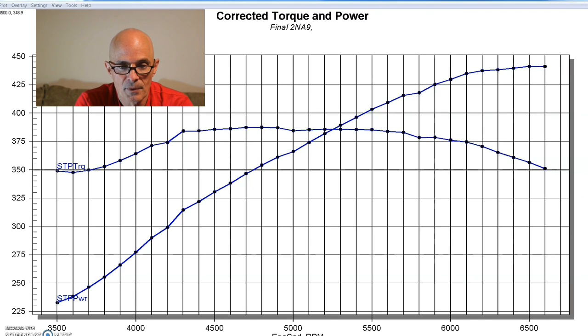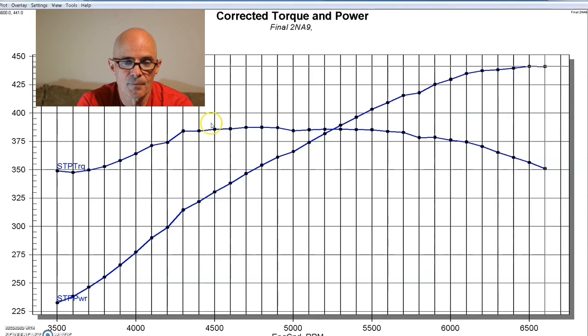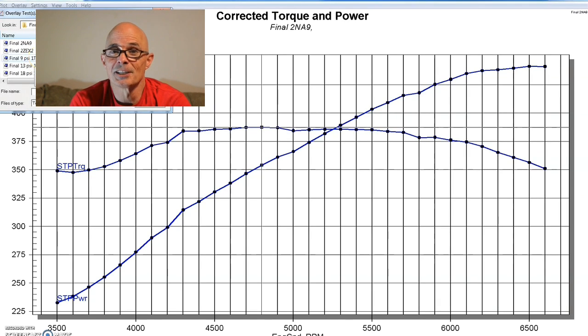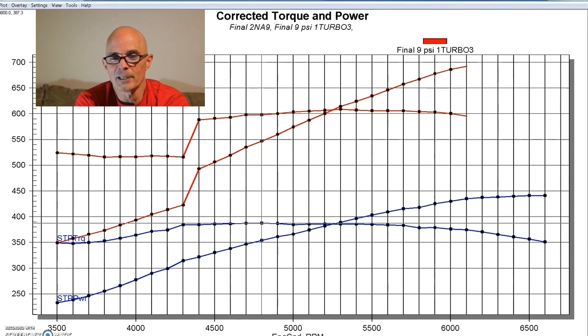Our naturally aspirated baseline was still 441 horsepower and 387 foot-pounds. Here's what happened after we added nine pounds of boost. The peak power was getting up near 700 horsepower, but there was some craziness happening around 4,300–4,400 RPM. I think that was a stuck wastegate — it was stuck open, and then it decided to cooperate because it went away in the next pull. If you look at the rest of the torque curve discounting that spike, it mirrors the NA motor because the boost was fairly consistent. It's looking promising.